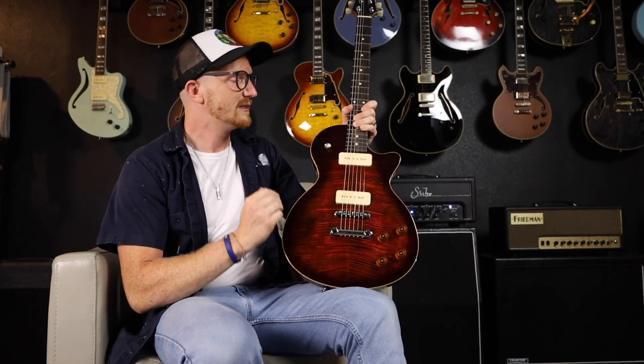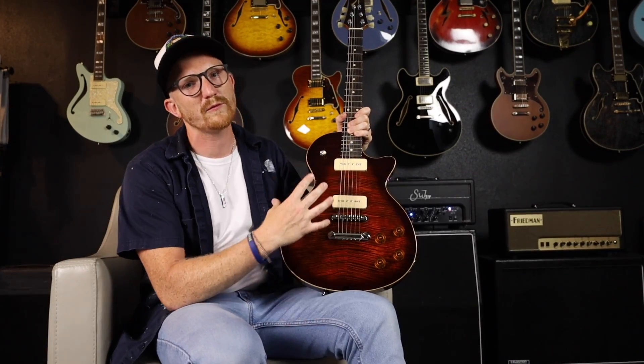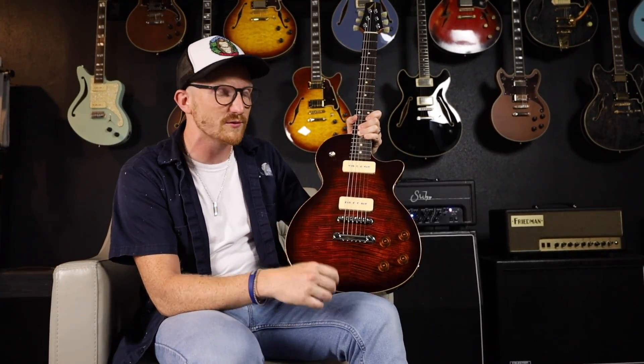You've got a chambered body, so it's super lightweight and adds a ton of resonance. Beautiful flame maple top on it with a burnished orange finish that really highlights the grain and just gives it that classic look.